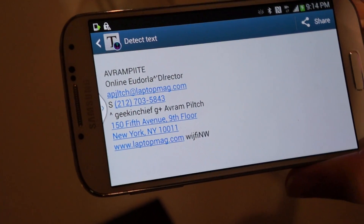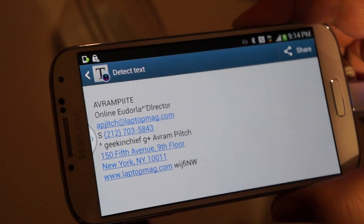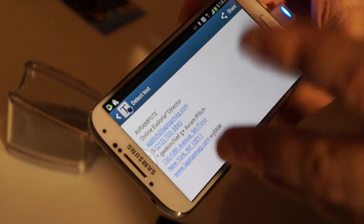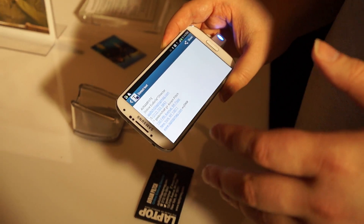And it didn't quite work perfectly. We hope it works better in the future. Maybe a better camera would work better. Better camera angle. But it got a lot of the words. It got our email address and phone number correct. It got our address correct. It was a little messed up on our name and our job title. But otherwise, pretty darn good.